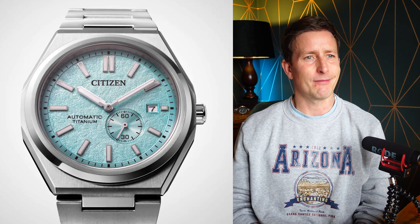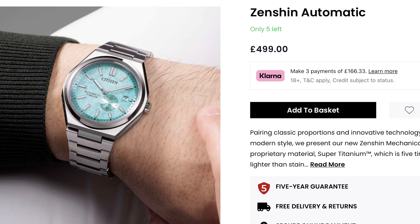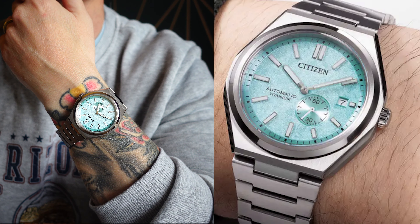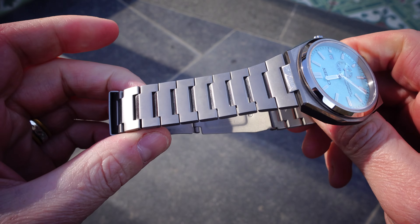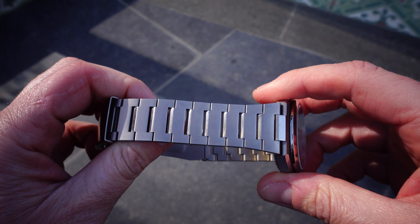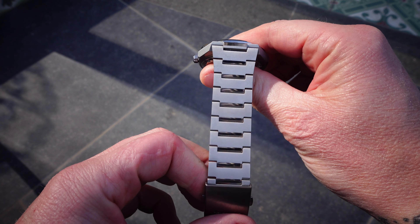The biggest faux pas for me — and ironically it's something Citizen make a big deal about — is that it's made out of their super titanium. Titanium watches can be popular: the Pelagos is titanium and it's a tool watch that fits the bill. But this is essentially a dressy, urban-living watch, and I think it should have been made out of steel. Even on their own website, the pictures look like they're marketing it as a steel watch. When you polish titanium it just doesn't catch the light the same way, and the muted matte tone makes it look a bit flat.